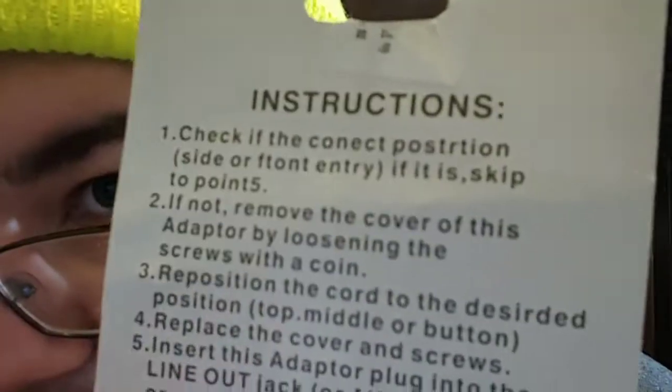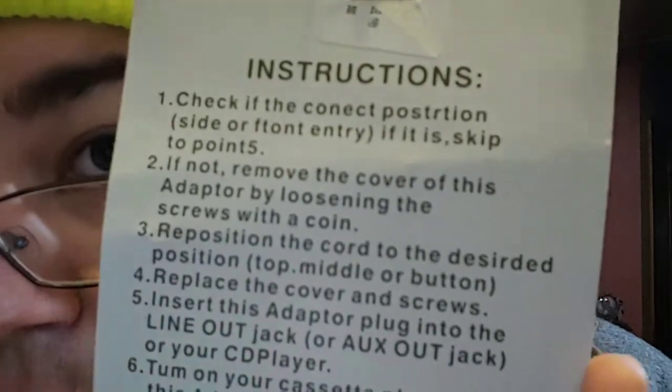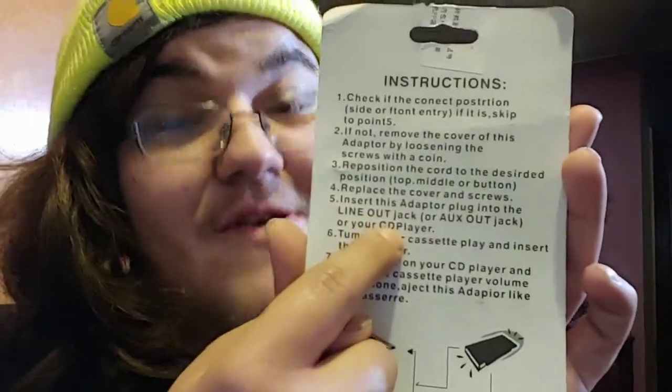Let's just read these back instructions. 'Instructions' — okay, so they did spell that right. 'Check if the connect' — and they misspelled 'connect' with one N. 'Check if the connect, post, post, post' — I can't even — look at this. What the f***? What does it say? I'm going to post this on r/ihadastroke, because I'm probably going to have a stroke trying to read this.